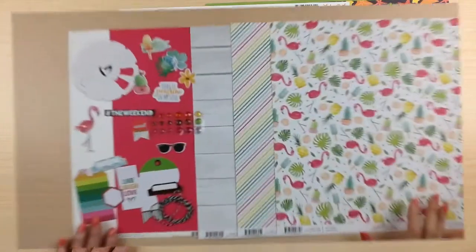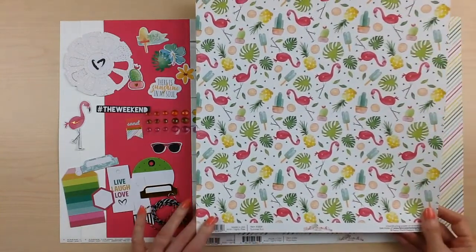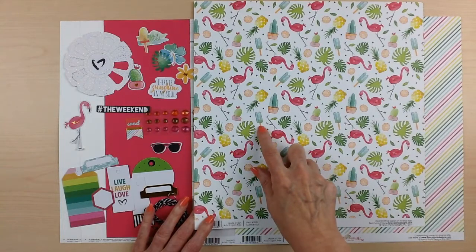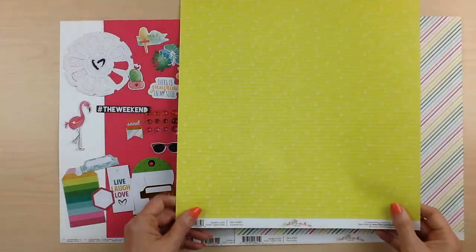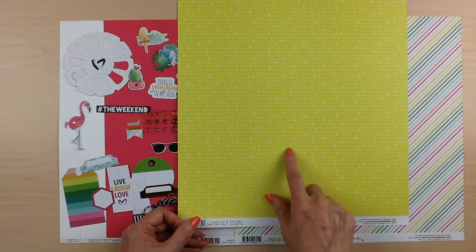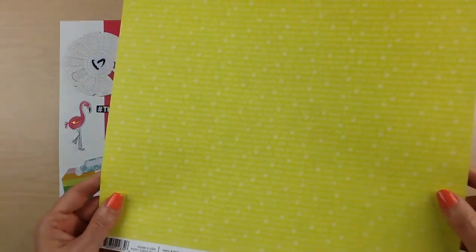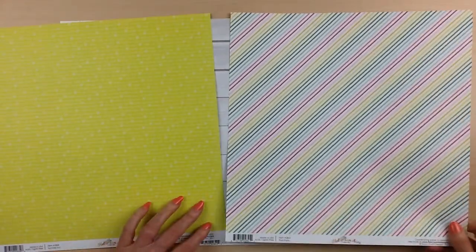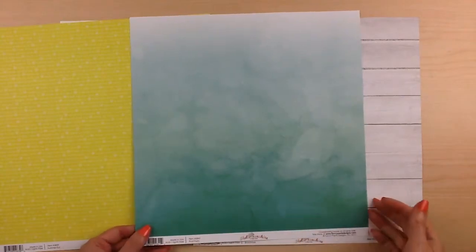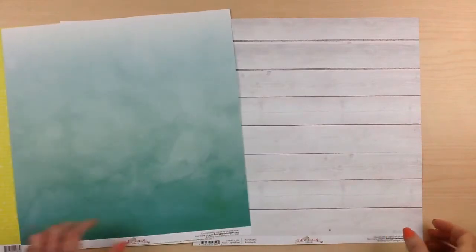So that's Echo Park Under the Sea. Your next collection is from Fancy Pants — Hello Sunshine. This paper is called Summer Fun and it has little palm leaves, flamingos, popsicle sticks, the cactus, and the pineapple. The back side is yellow with the words 'sunny side up,' 'soak up the sun,' 'look on the bright side,' and it has these little sun icons. This one called Pool Party is a diagonal stripe, and the back side is a watercolor ombre in an aqua color — really pretty, reminds you of the ocean.